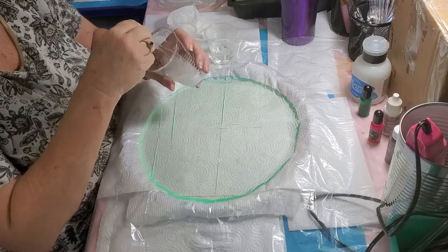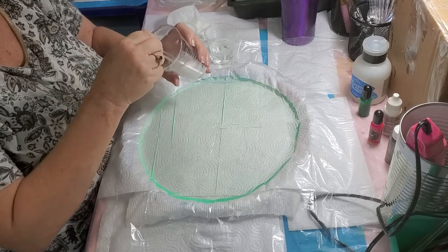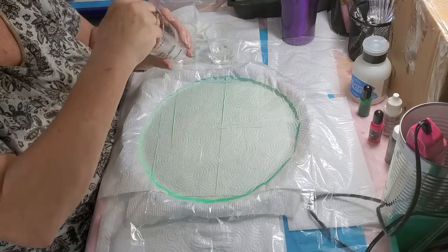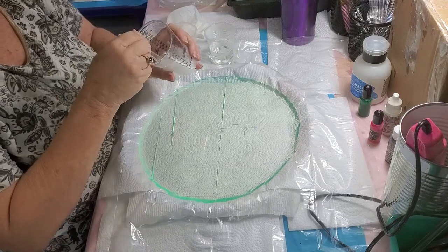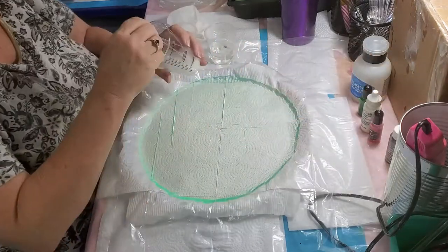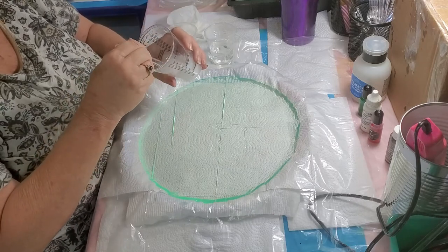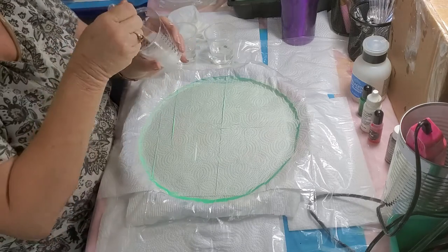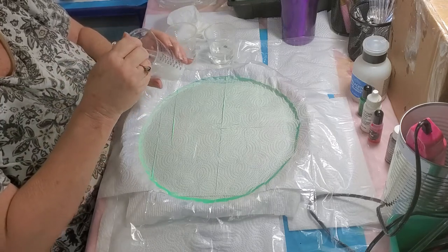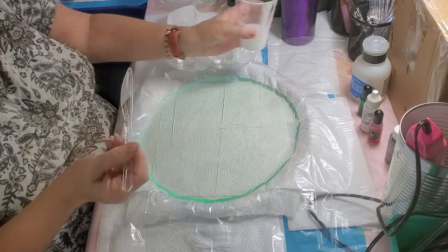You don't want to stir too fast because you want to keep the least amount of bubbles in there as you can, but you do want to make sure it gets all mixed up. Scrape the bottom because the casting craft will sink to the bottom. Be sure to scrape the bottom and sides, but not too fast because you don't want all those bubbles in your colors.